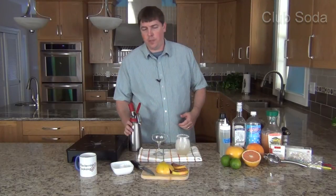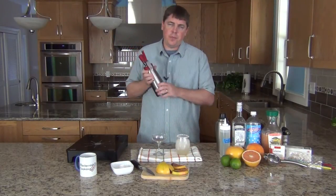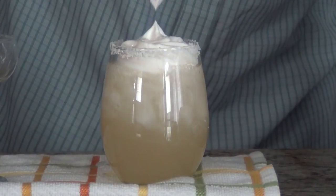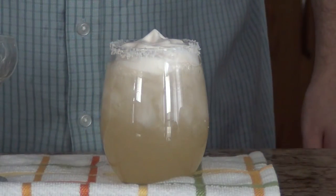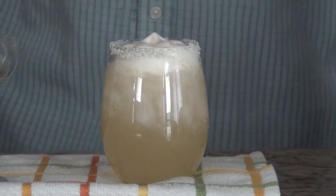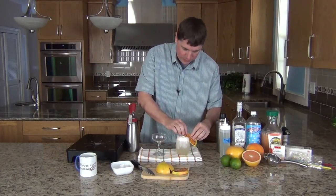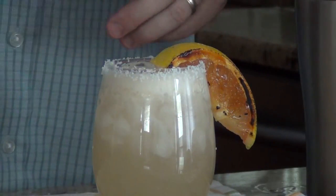Now we add the foam. Give it a shake or two, hold it upside down, and gently pull the trigger to dispense it. Top it off with a grapefruit wedge and you're all set.